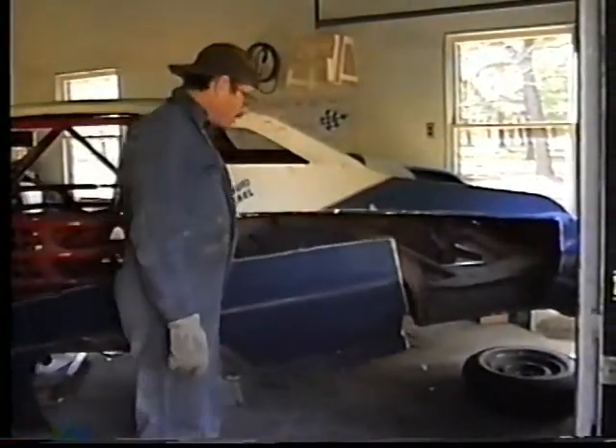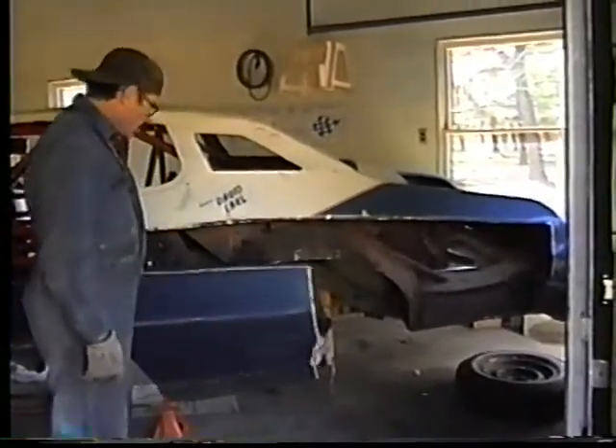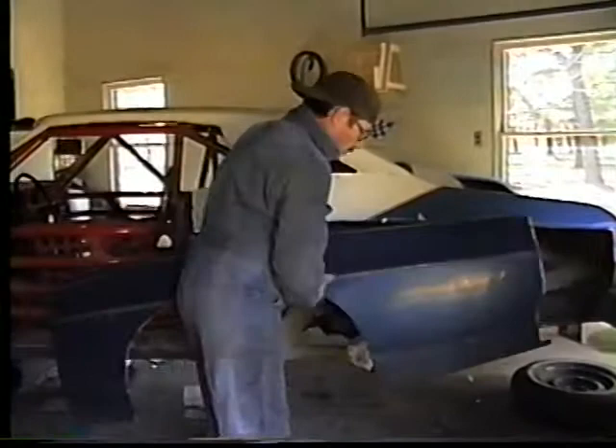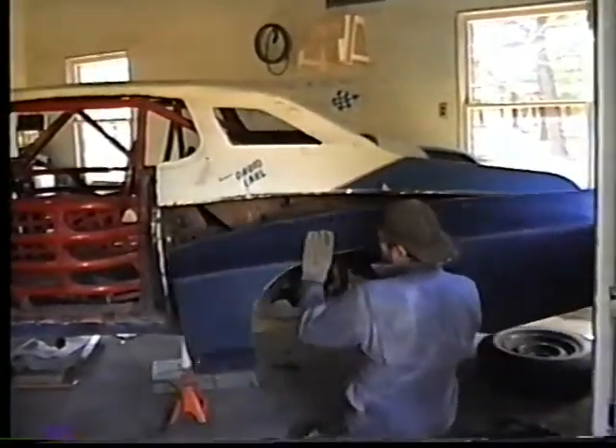It's 9 and 4, and it's racing season again. You can see we've got the old baby here in the garage. We're going to strip it down pretty good. We're going to start putting some sheet metal back on now. We're going to be out here working on it today — it's Sunday afternoon, the only time we've had to work on it.